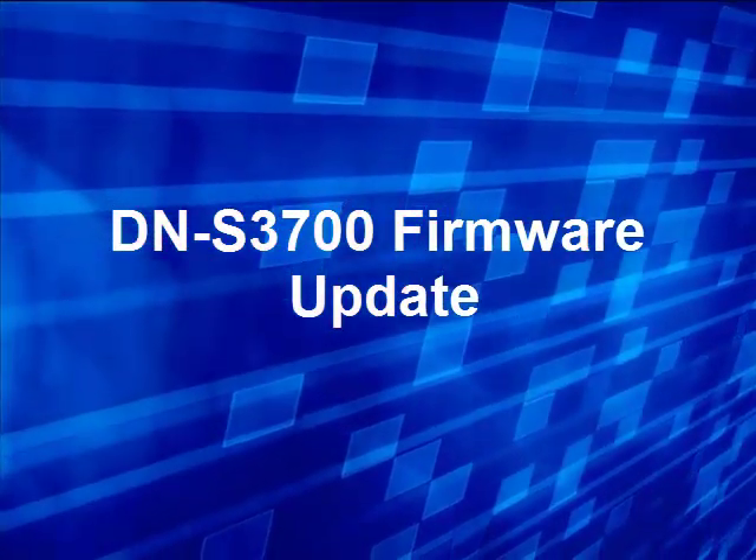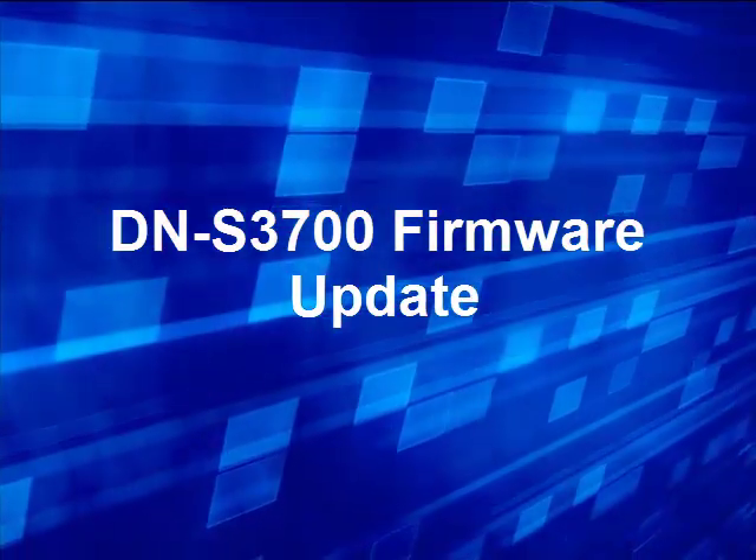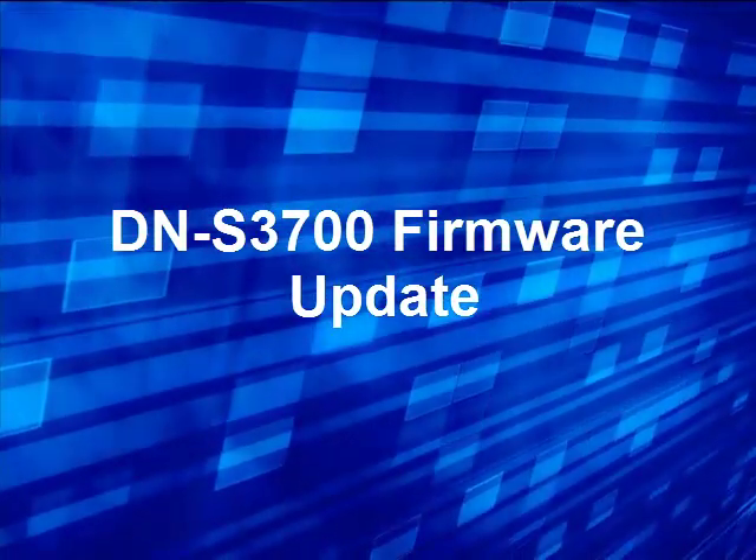Hi, this is Brian with Denon DJ, and this is a demonstration video showing you the firmware update process for the DNS 3700.